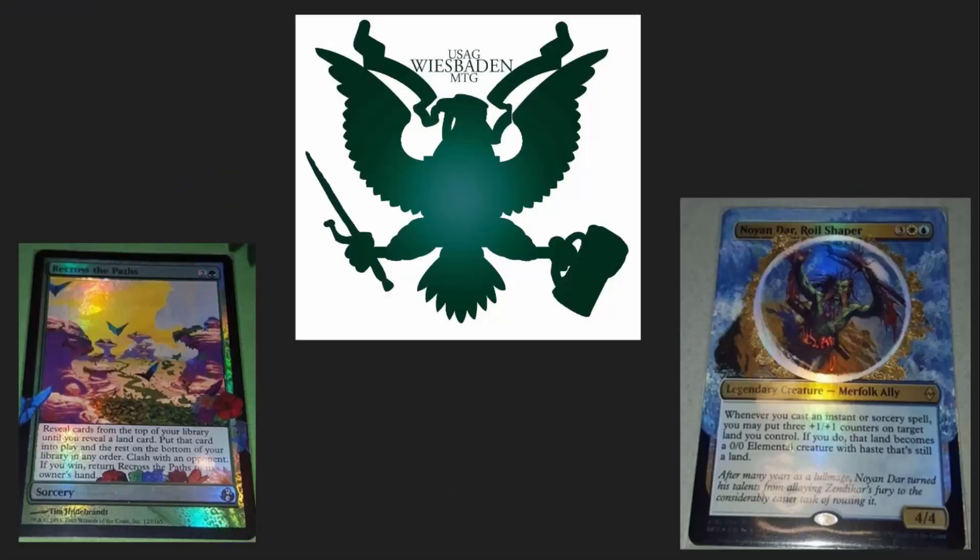Before we jump in too far, though, I have to say thank you to the USAG Weisbottom Germany group that brought me out there to play Commander and meet everyone. Kevin was a guest at this event, and a lot of the commanders and cards for people's decks were altered by Kevin. If you've got an opportunity to bring him from France to your events, I strongly recommend it.